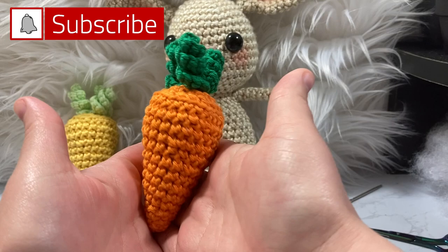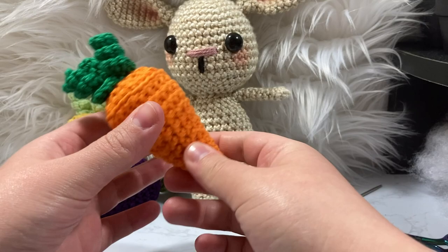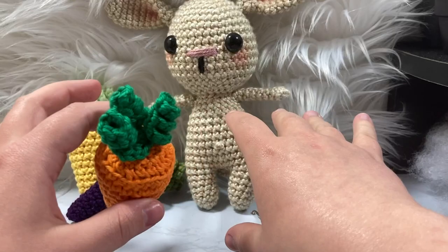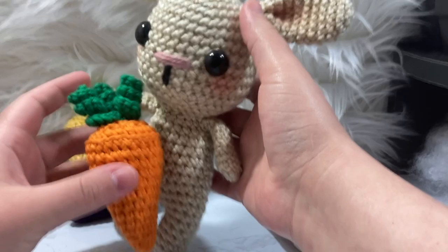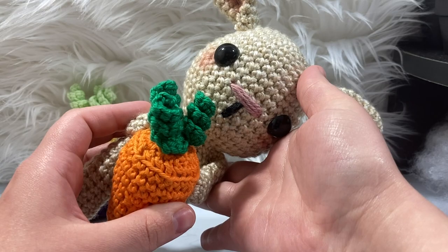Hello everyone and welcome to Knit Grid. I know it's been a hot minute since I posted my last video — this was supposed to come out two weeks ago but I've been crazy busy with work. This tutorial we're going to be doing a cute little carrot inspired by Easter. I have a tutorial for how to make a cute little baby Luna bunny on my channel — I'll link that below — but this carrot could easily be a cute little prop for next Easter.